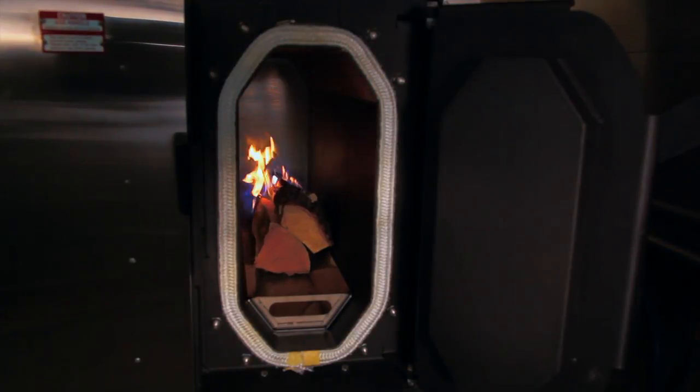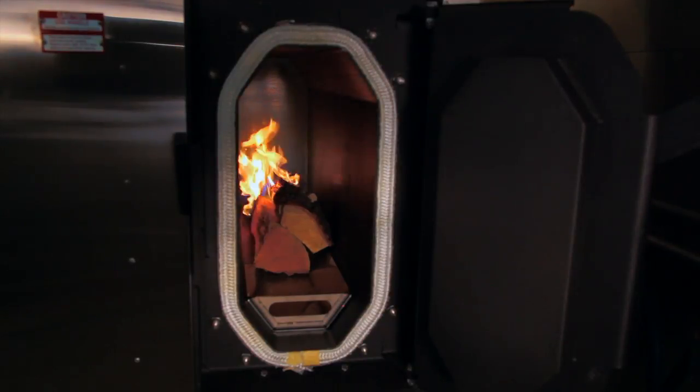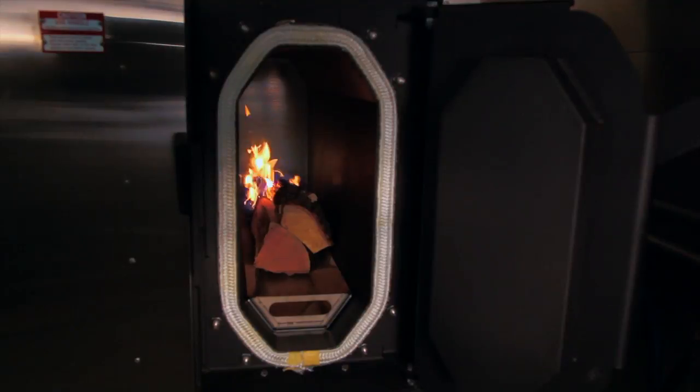The burner serves two purposes: first, to maintain consistent heat within five degrees of your desired recipe; second, the burner lights the solid fuels that you'll need for your smoke profile.